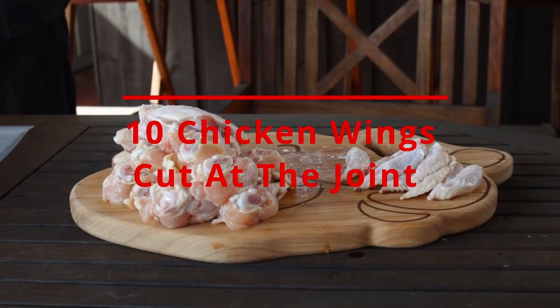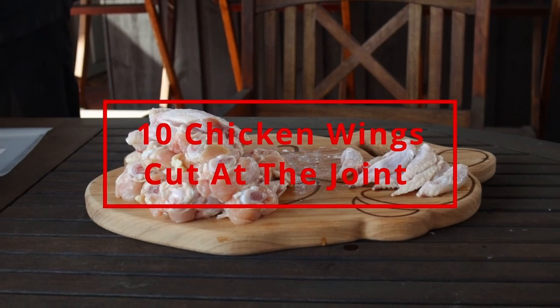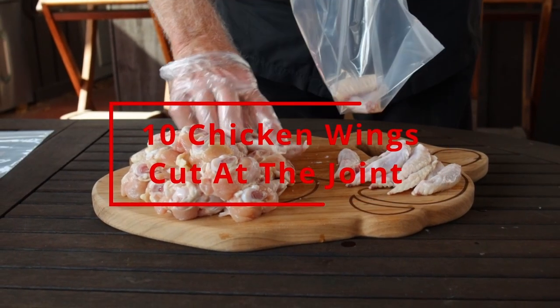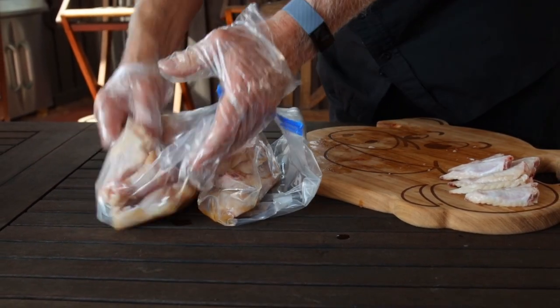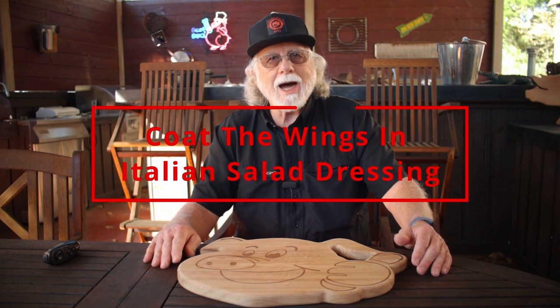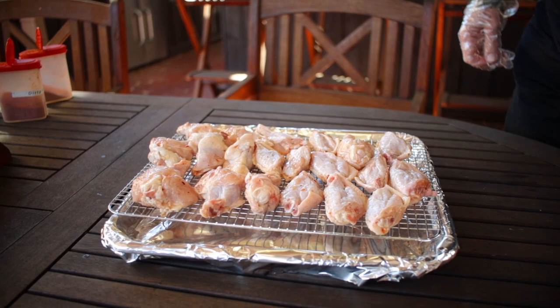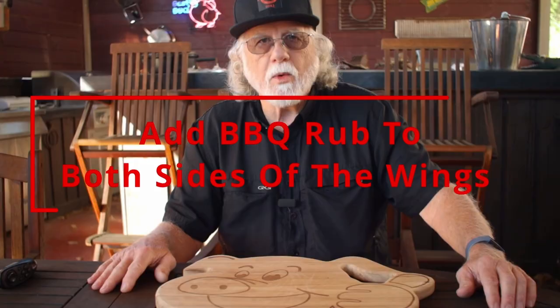We're going to start with 20 chicken wings — that's 10 wings cut at the joint. Put those wings in a ziploc bag, add some Italian or zesty Italian salad dressing, just enough to coat the wings. Seal them up, give them a toss, then take them out and lay them on a cookie sheet. I like to cover mine with foil — makes for easy cleanup.